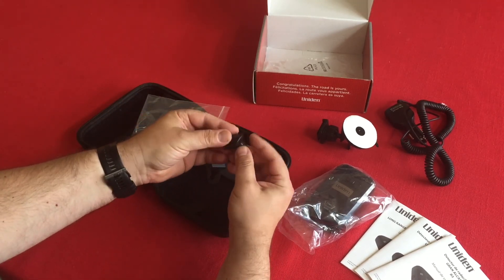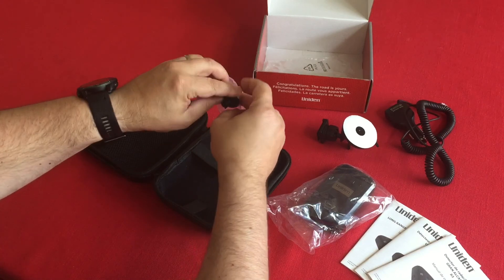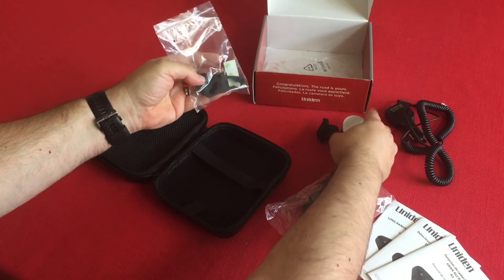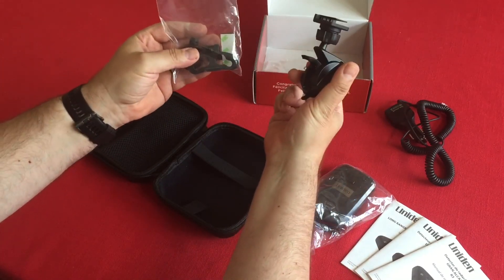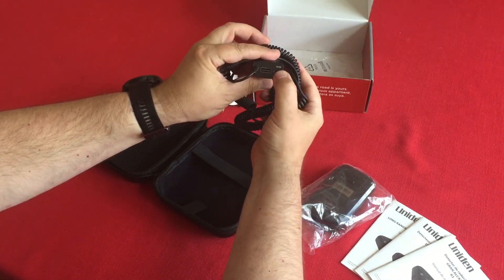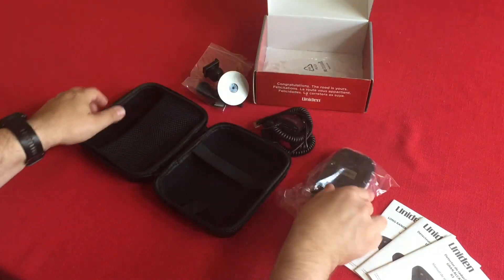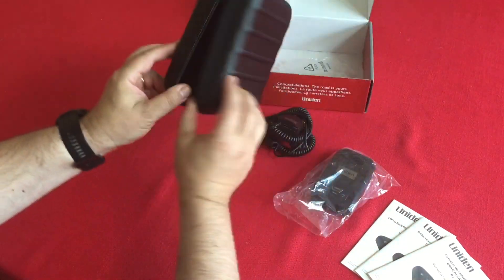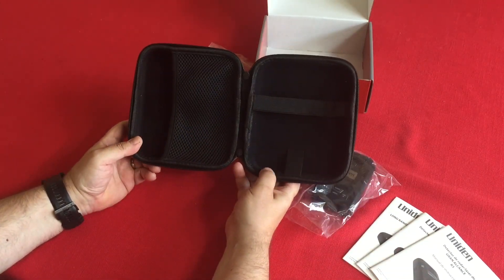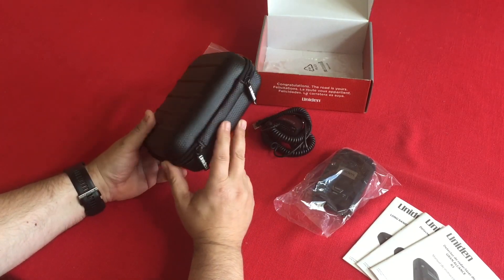So that's the Uniden R3 radar detector. You get two mounts — a single suction cup and the two-point velcro style — the cigarette power adapter with a mute button and an extra USB port, the detector itself, a functional case, and some instruction manuals. We're going to be taking this for a drive before our big trip and I'll come back and give you my thoughts. This is Big Cheese for Big Cheese Adventures.